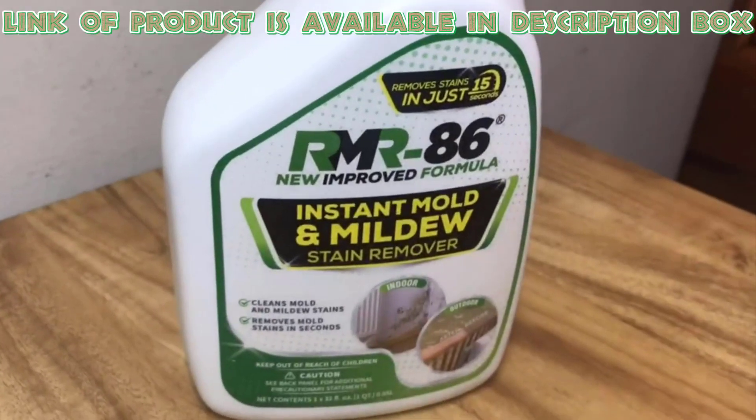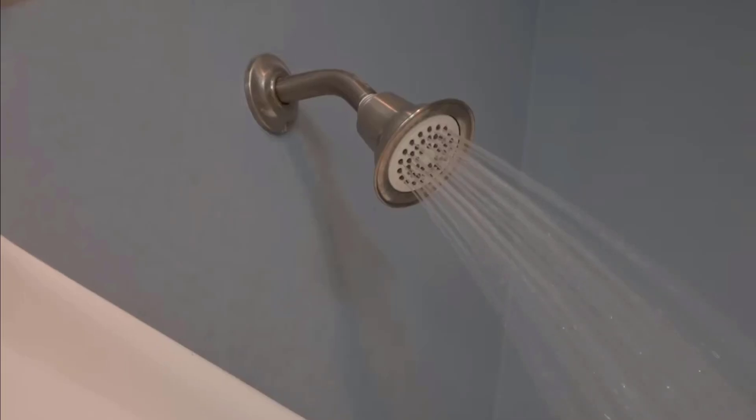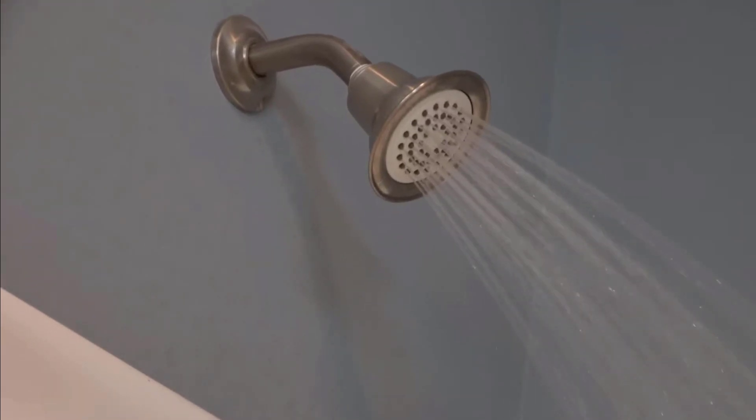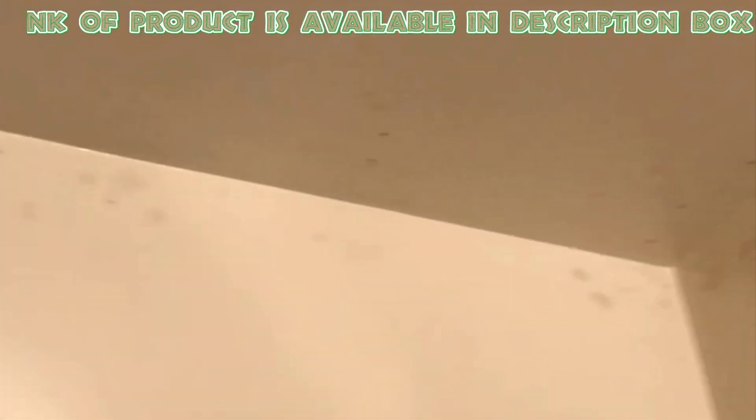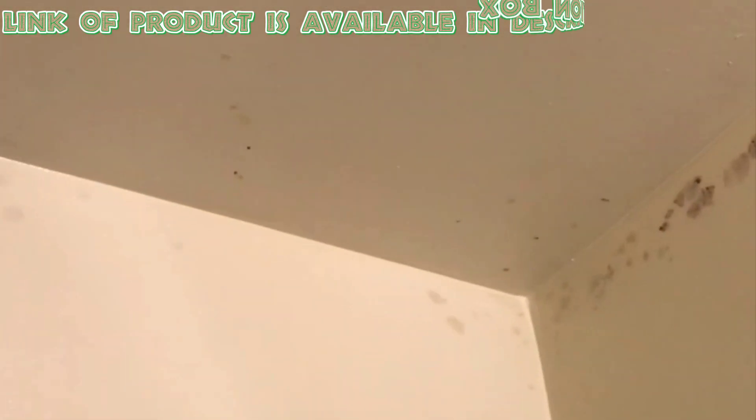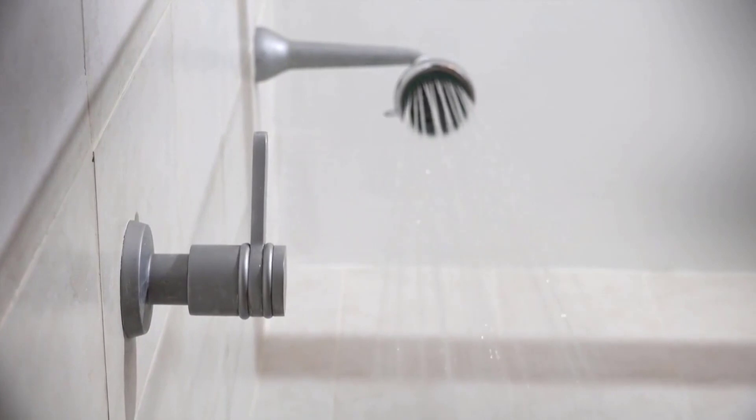RMR Instant Mold Stain Remover will be helpful for hassle-free cleaning of your shower head. You can get rid of stubborn stains instantly. It freshens your bathroom walls and shower head by removing musty and damp smells. This is a powerful, fast-acting mold stain remover that works instantly to target deeply embedded stains on hard-to-clean surfaces. By using these tips you can clean your shower head and make it shiny.